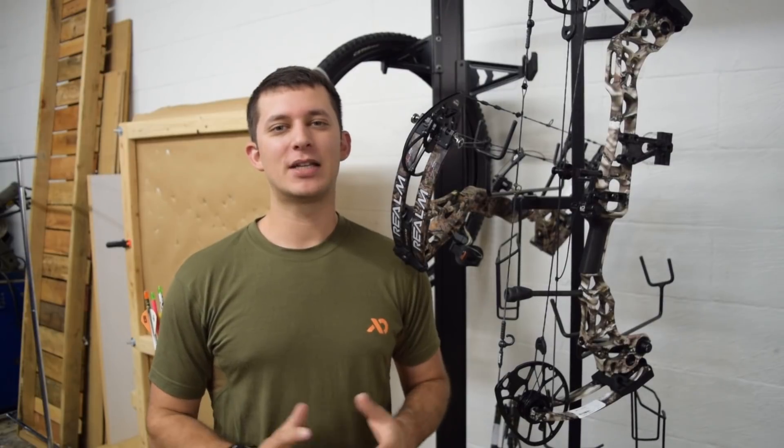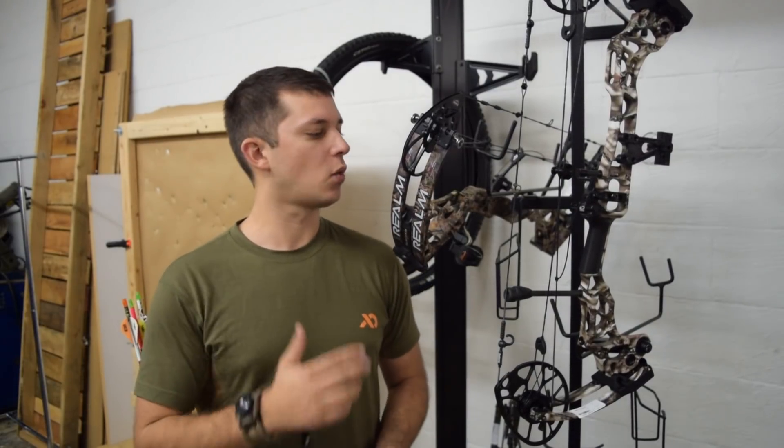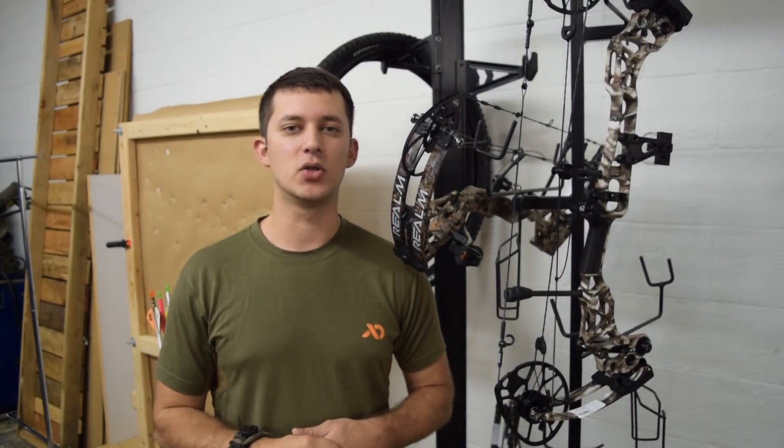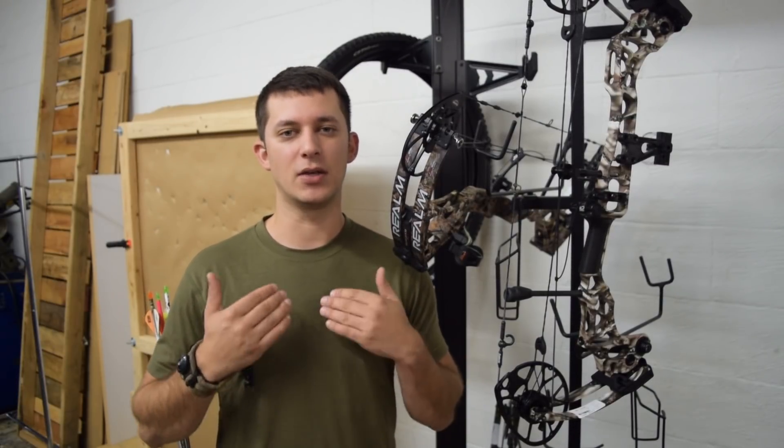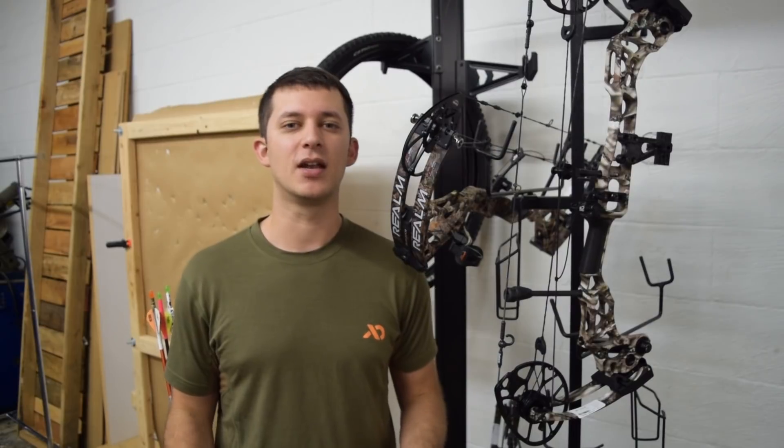Hey everybody, Garrett here. Today we're going to be retesting these three bows: the RX1, the Bowtech Realm, and the Matthews Triax. There are a few things that we definitely overlooked, and our goal on this channel is to get good information out to the people that want to see it.